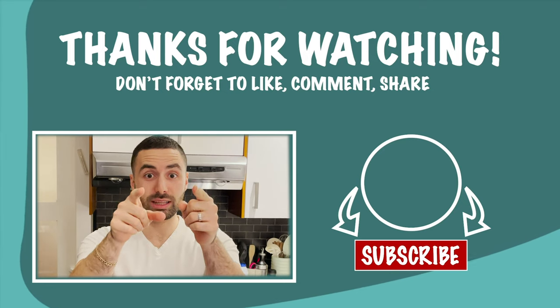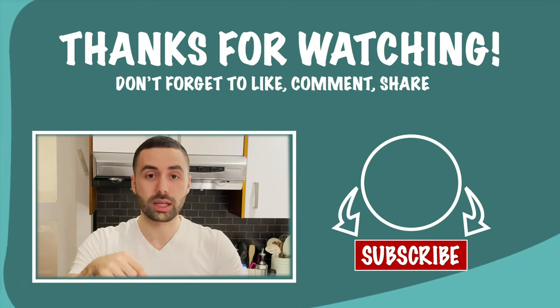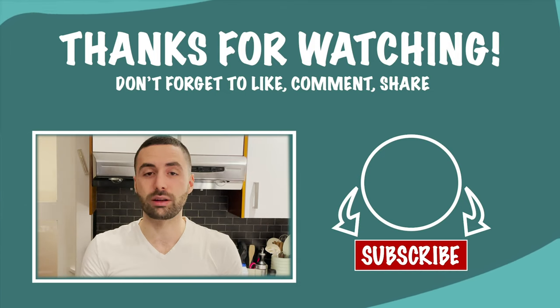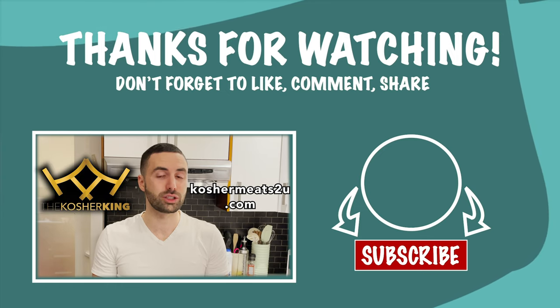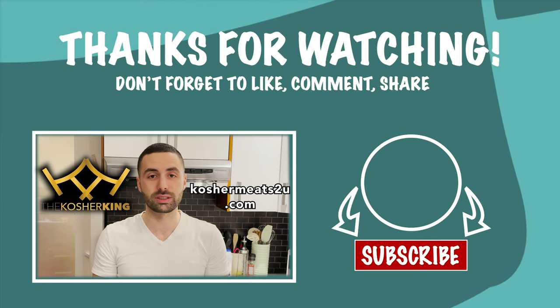How awesome was that video? Don't forget to click the subscribe button down below, give us a thumbs up and ring that bell to get notified of future videos just released. And don't forget to check out The Kosher King and KosherMeatsToYou.com, who are the proud sponsors of this video.